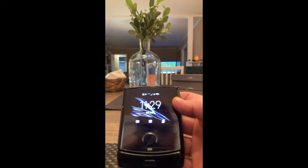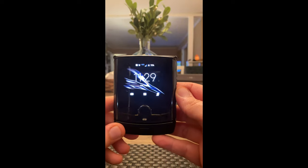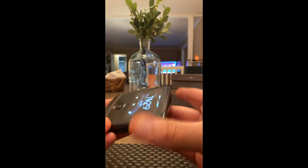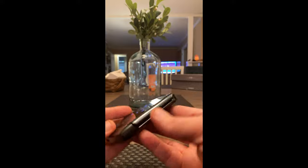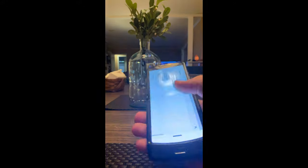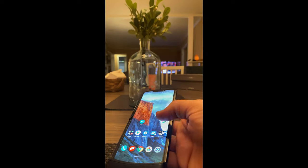That's an initial first impression of the Razor. Here it is up close — there's the side, there's the hinge, there's the bottom part. It's absolutely beautiful. I'll open it up one more time — boom — and then flip it shut.